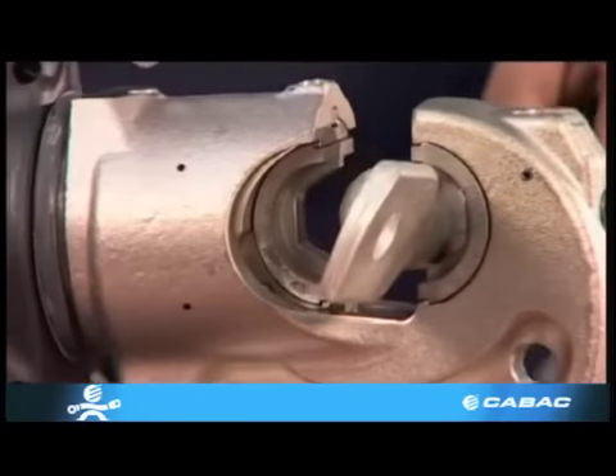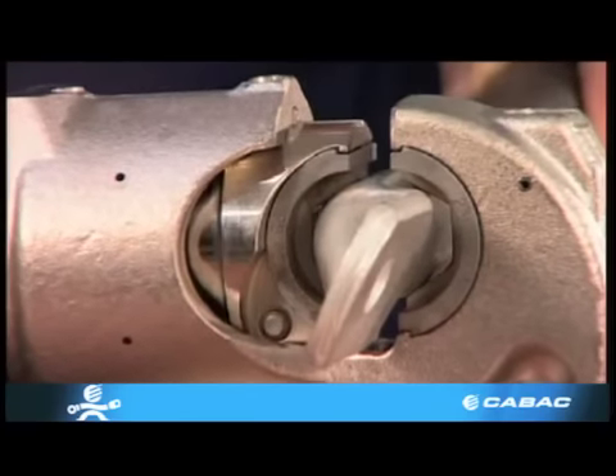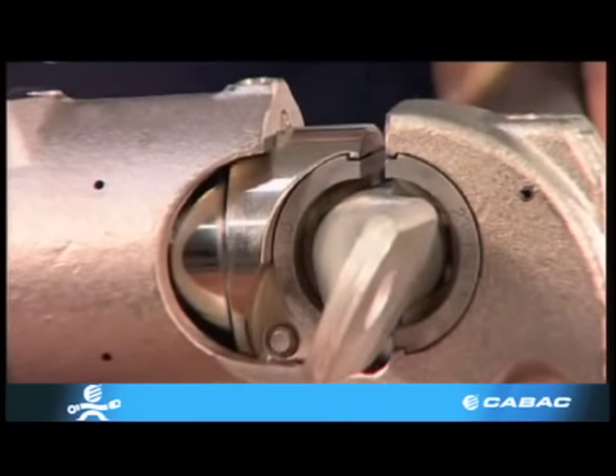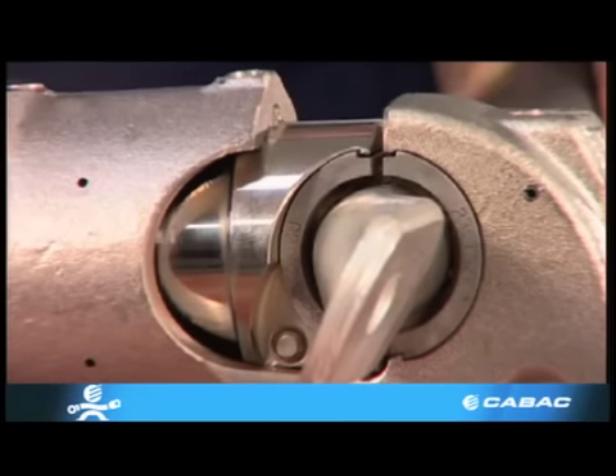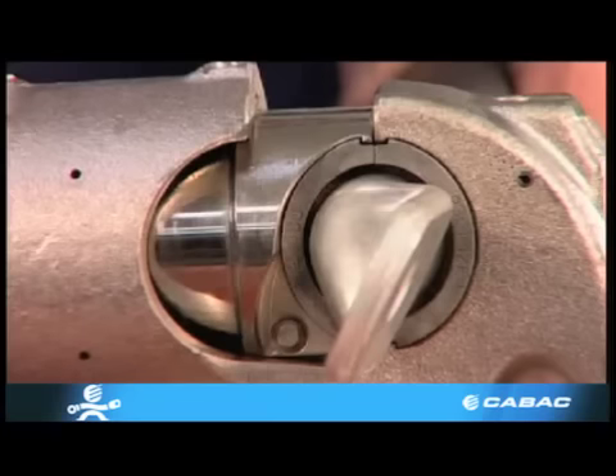This is not the case when using a standard width die in the B 131-C or the equivalent on a lug requiring only one crimp. Here the die is centered on the lug barrel.